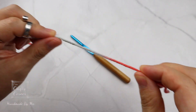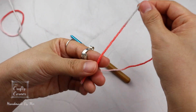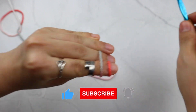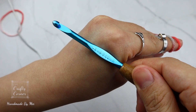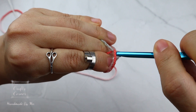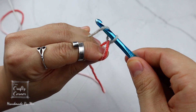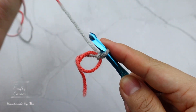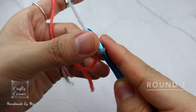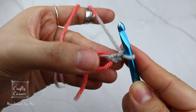To begin the pattern, grab hold of the tail and make a magic circle. With my number 5 millimeter hook, go under the first loop, pull through the second loop, twist, yarn over, and pull through the working yarn. Once we have the magic circle, one chain, then place 10 half double crochet in the magic circle.